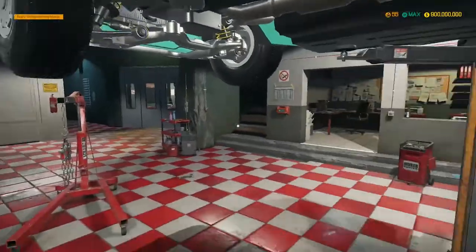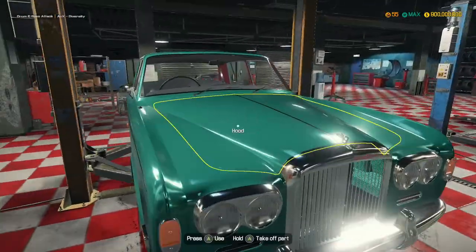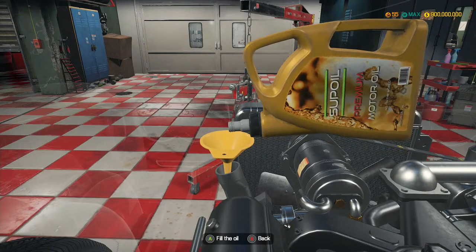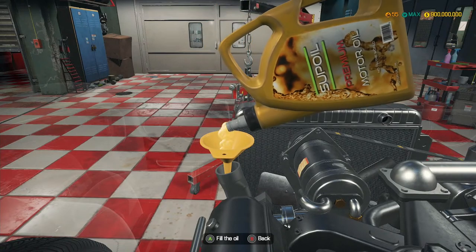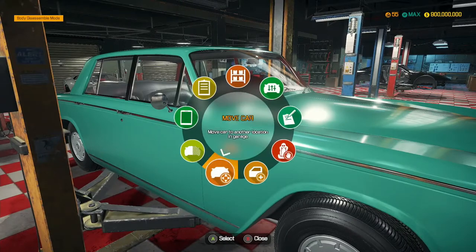All we've got to do now is put some oil in the engine and give it a test drive. Where is the oil filler cap? Here it is. Come on, drink up. There we go - that's perfectly filled. Paint shop time, let's go in here.